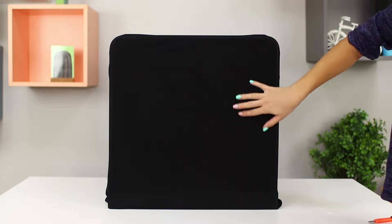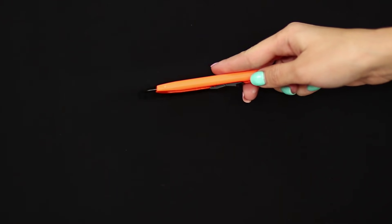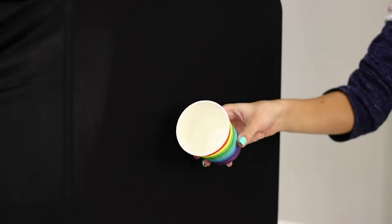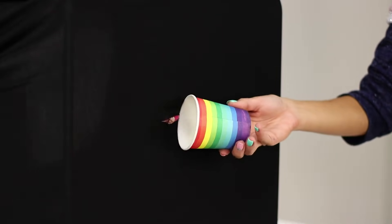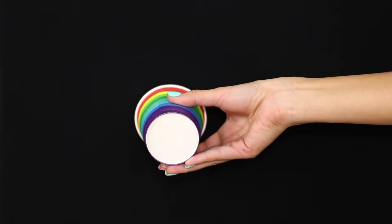For this trick, you need a black screen. Make a horizontal incision — it's not visible on the black fabric at all. The task of the assistant is to push the pom-pom into the slot at the right moment. Catch it with the cup and surprise your viewers! It's elementary, but very impressive!